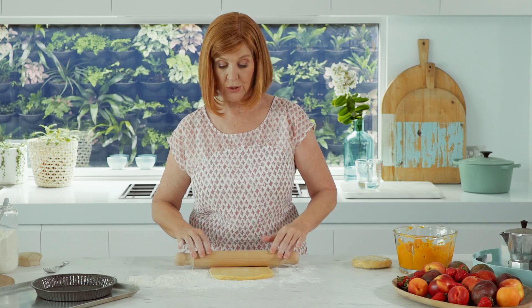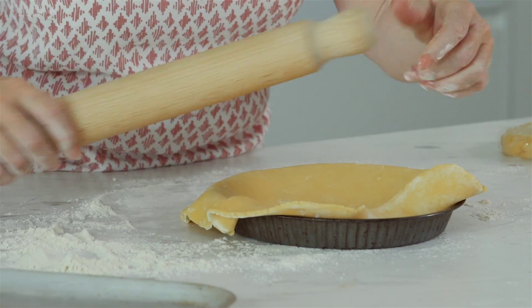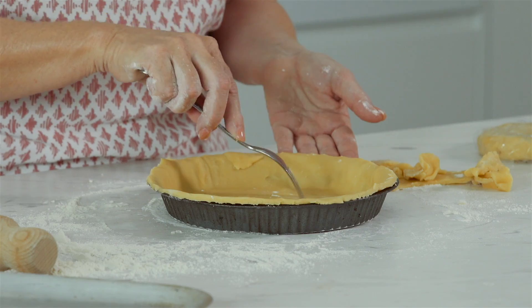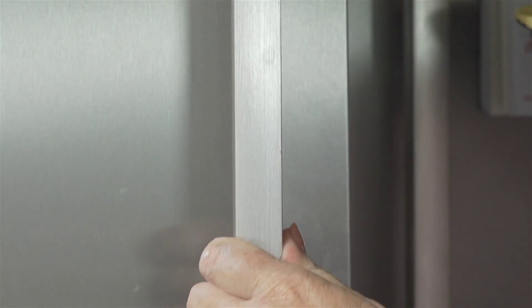While your oven needs preheating to 180 degrees Celsius, roll out the larger piece of pastry until it'll fit into a greased 20 centimetre pie tin. Trim the excess pastry, then prick the base five times with a fork. Put it into the fridge to chill for 10 minutes.